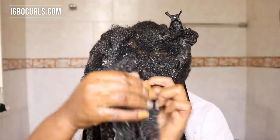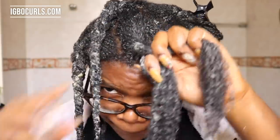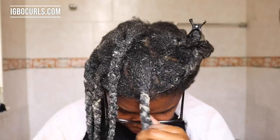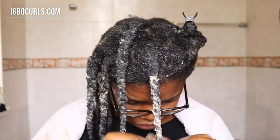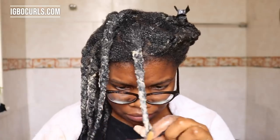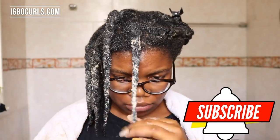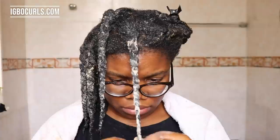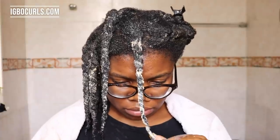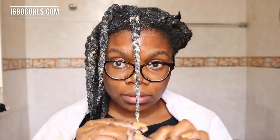Before you begin an apple cider vinegar rinse, always make sure to shampoo and deep condition. Sometimes shampoo can have a very high pH in order to lift the cuticles to get the dirt out, so you need a deep conditioner that's able to reduce the pH of your hair before using the ACV rinse. It's usually good to use products of the same brand because they are usually formulated to make sure that your hair's pH comes back down.